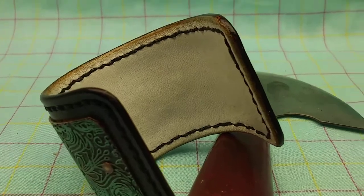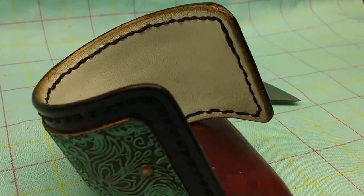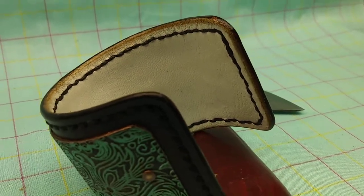Hand stitched together the sheepskin and the Vegitan. Burnished the edges.